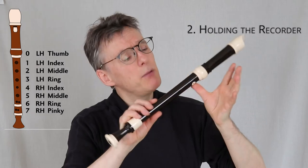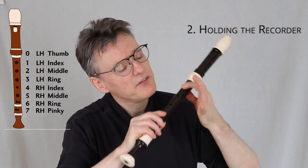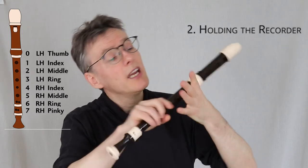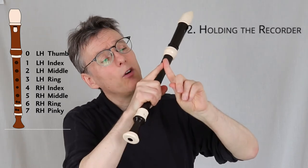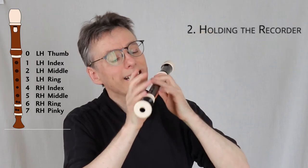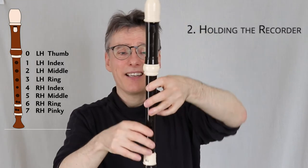The first principle is you don't have tension in the hand position. It means that you don't try to cover the holes with the fingers. Many people start with the thumb, first finger, second finger, third finger, fourth, fifth and sixth and so on, aiming to get the recorder hole right in the middle of the top joint.